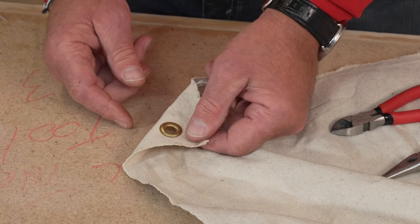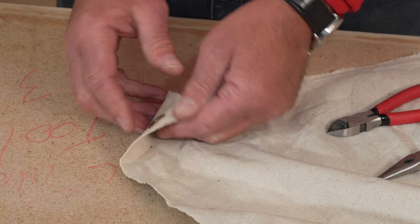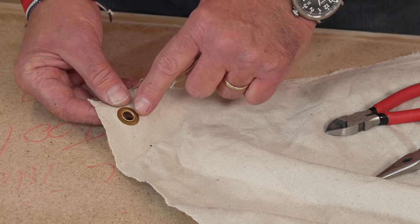Now to remove the grommet, you've got to understand that there's actually two pieces of it put together. This is the finished piece on the back side, and here you can see that little ridge where it's formed around there.